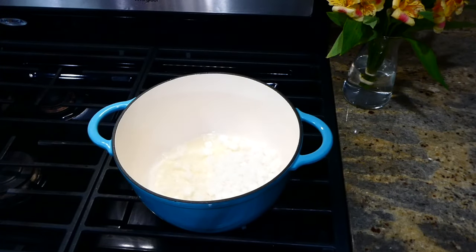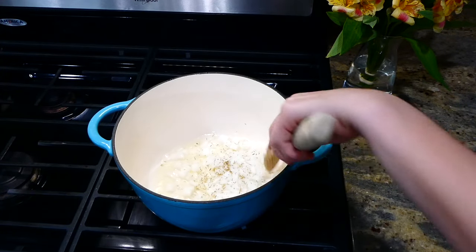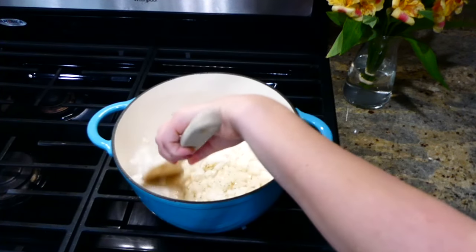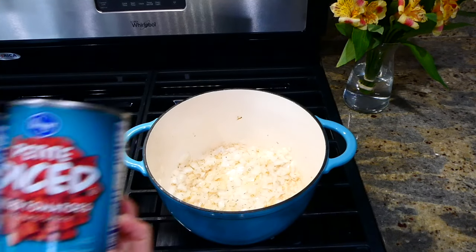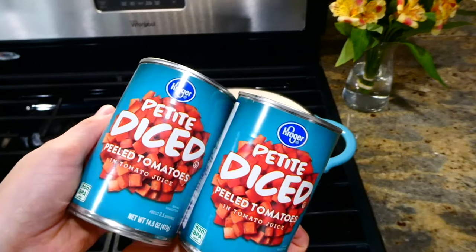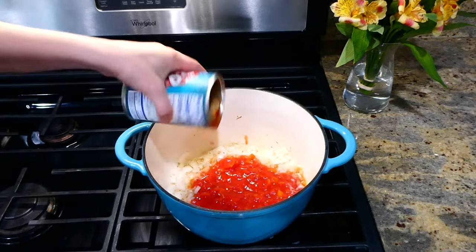I am so happy it's getting to be soup season because I could eat this tortellini soup all of the time. To begin, in my dutch oven I have a tablespoon of hot olive oil. I added one diced white onion along with a half teaspoon of dried rosemary and let the onion get soft for about five minutes.